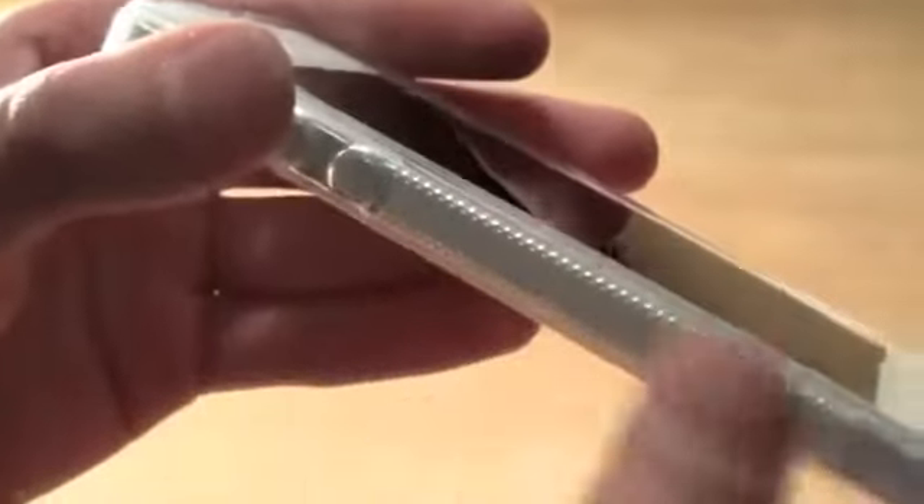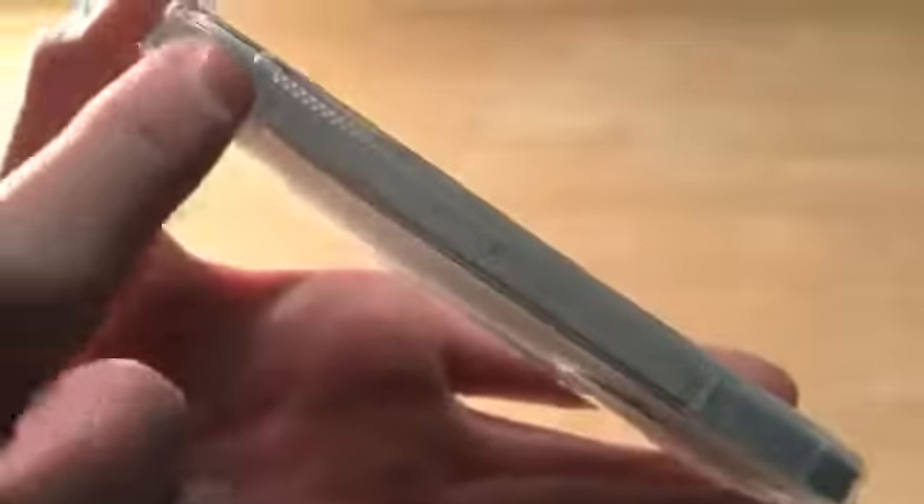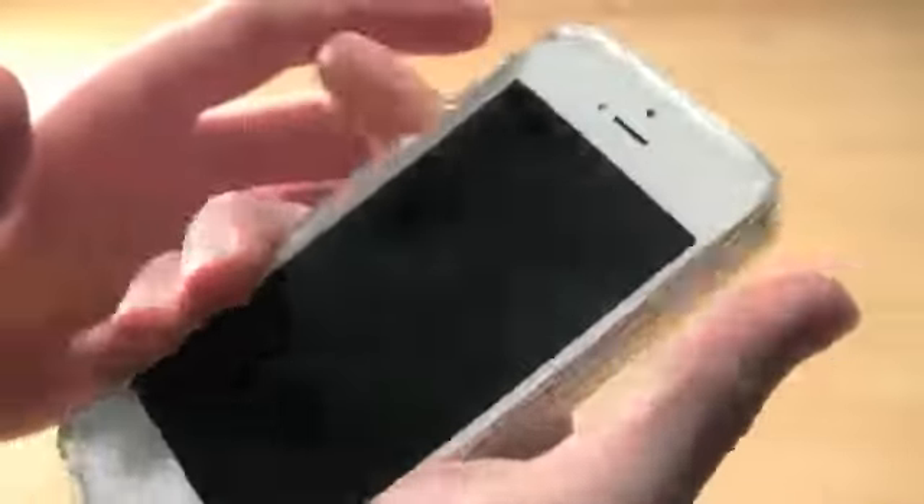The volume buttons work nicely. Going across, we have a rigid kind of texture on the side which gives it extra grip. On the bottom we have one opening for all the ports. Across the right side we have that same rigid material and it is clear, so it adds some grip to the sides.